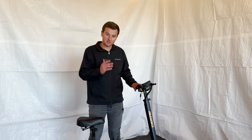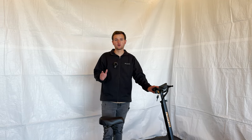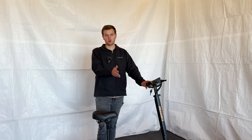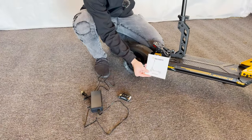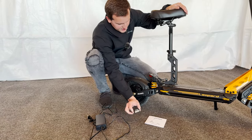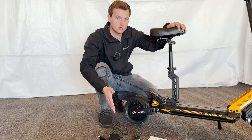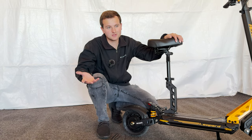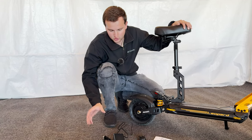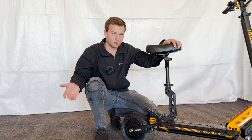All right guys, we got the Awesome Leopard all assembled — super easy process, you guys saw that quick time lapse. We're going to go over what you get in the box. First, you get a very basic owner's manual, a fairly low quality multi-tool that's nice to have for tightening bolts, and a charger. This takes 10 hours to charge, so you just plug it in at night and forget about it.